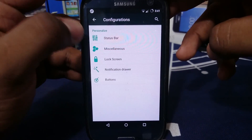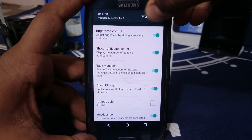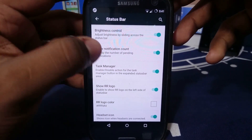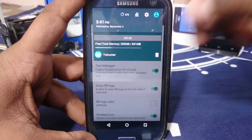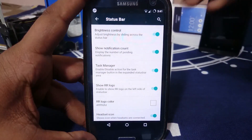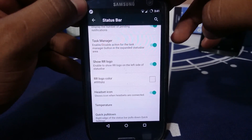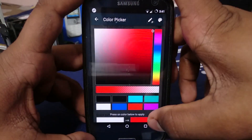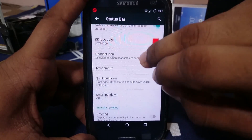In the configurations, first is personalization. You can see status bar options: brightness control by swiping the status bar, but with auto brightness enabled it won't work. It does show notification count, task manager — which is really nice because it gives you a task manager option on your status bar where you can kill everything. You can also show the Resurrection Remix logo and change its color to whatever you want — it is red now. There's also a headset icon if you connect a headphone.